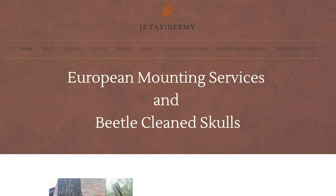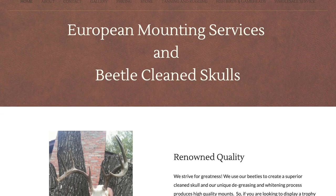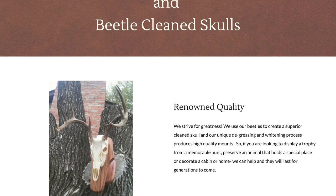Hey folks, we're out here at J2 Taxidermy in Manhattan, Montana — like the coolest place you should go if you get to Southwest Montana. But call Jesse in advance to make sure he's gonna be here because he hunts a lot.